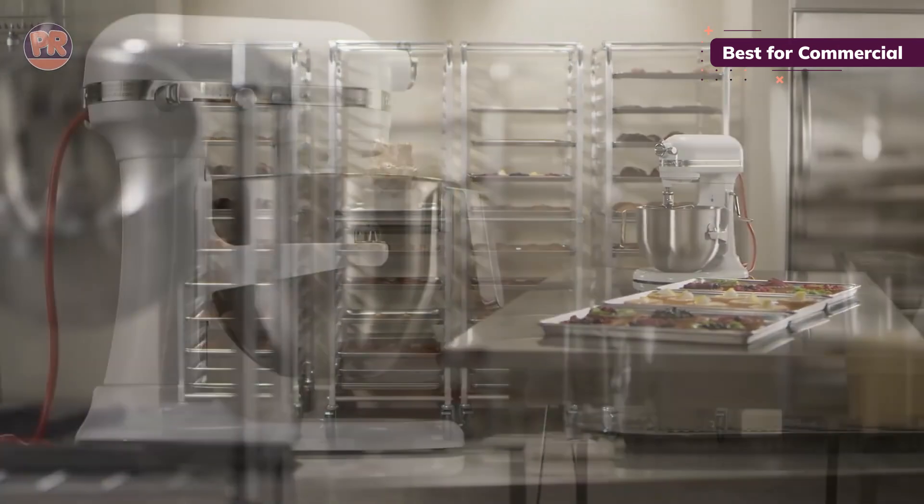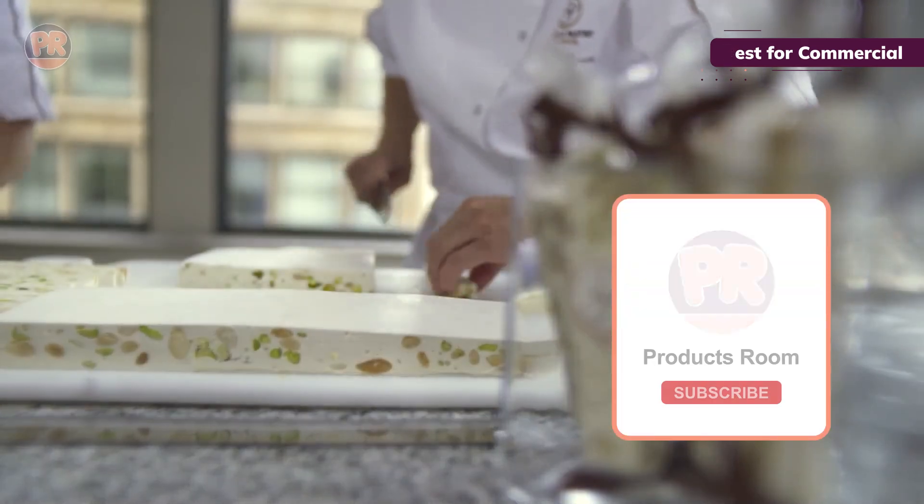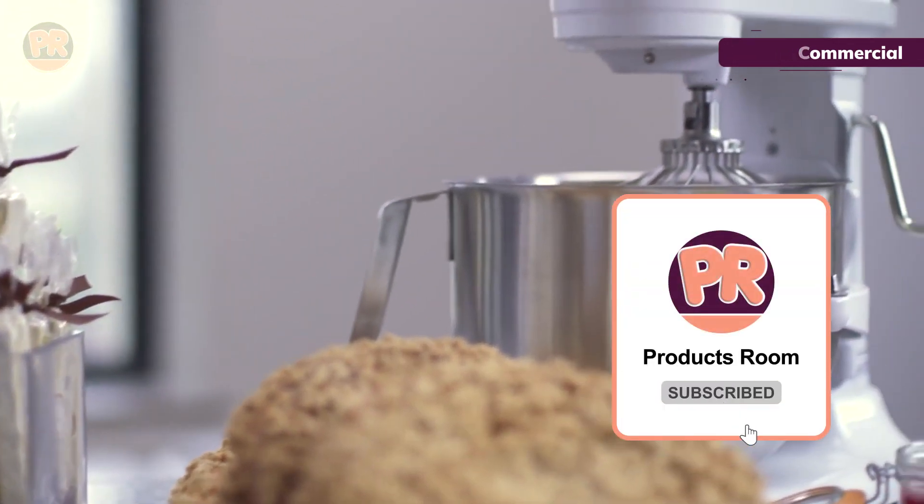Plus, it comes with a 2-year warranty for peace of mind. If you're doing a lot of bulk baking or just want a mixer that can handle anything you throw at it, this commercial model might be your new best friend.